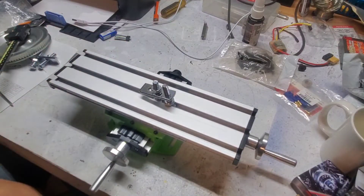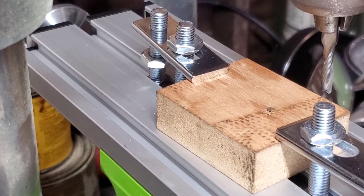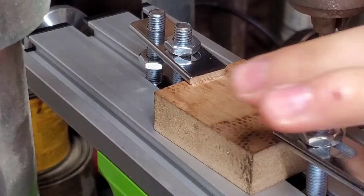So I'm looking forward to trying this thing out on the drill press to see if I can mill some plastic and see what happens. I'm starting with a block of MDF that has some veneer on it.